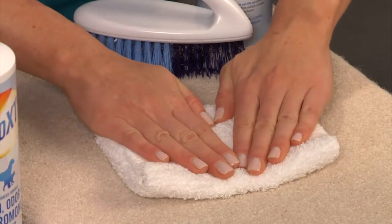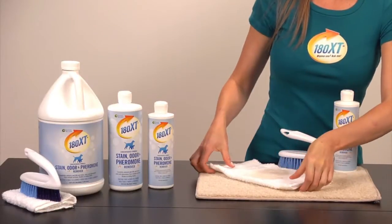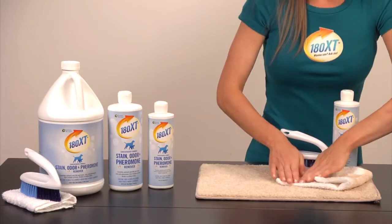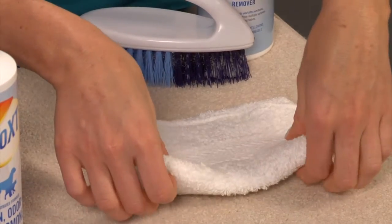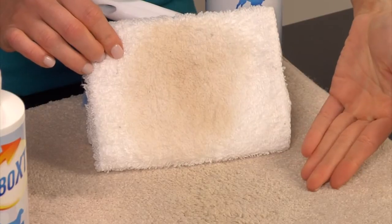Finally, blot the area with a clean white washcloth — 100% cotton works best. Each time you blot the area, use a clean corner of the cloth. We do not recommend sponges or paper towel because they are not highly absorbent. When you lift the cloth up, show your customer how the stain has been transferred to the washcloth. This is the aha moment.